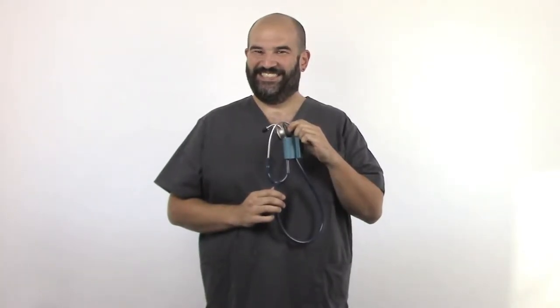Hi, this is Kevin from Prestige Medical and I'm here to tell you about the Koala Clip, our new stethoscope holder. It can clip onto your scrub top on the upper or lower pocket, or it can be attached to the waistband of your scrub pants.